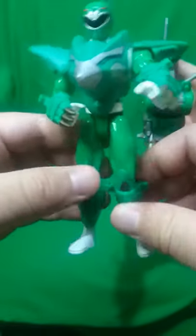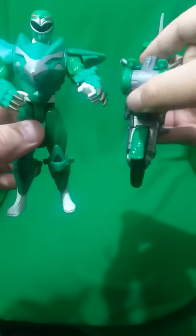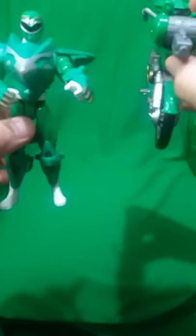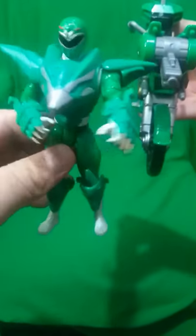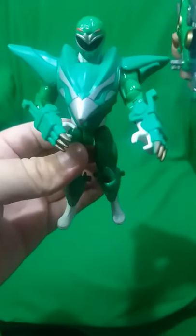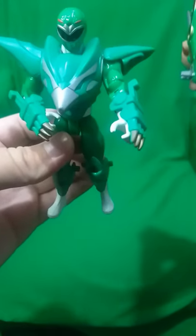Then we have the Ranger with the armor that was supposed to come on the motorcycle. You can also take the motorcycle's cannon, which becomes a blaster or something like that. And there we go — the Green Ranger with the Astro Cycle wearing the armor. Pretty cool, pretty neat. Thank you guys for watching, and until next time.